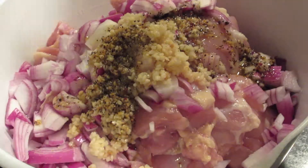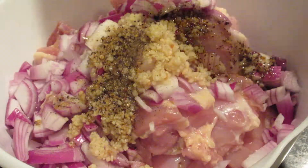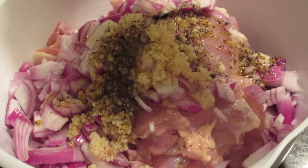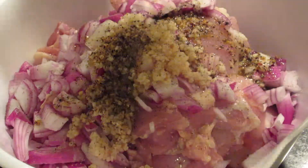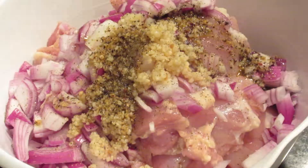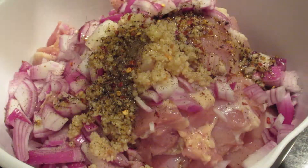Next up, add some ground black pepper — add that liberally, to taste. I like mine spicy, but it's all on you. You are the Edgar Allen Poe of your jerk chicken. Next you want to add in even more pepper.